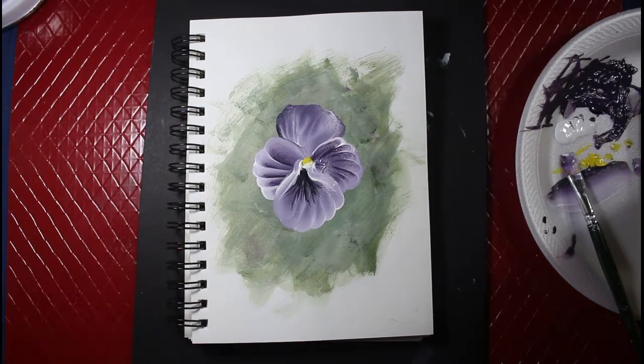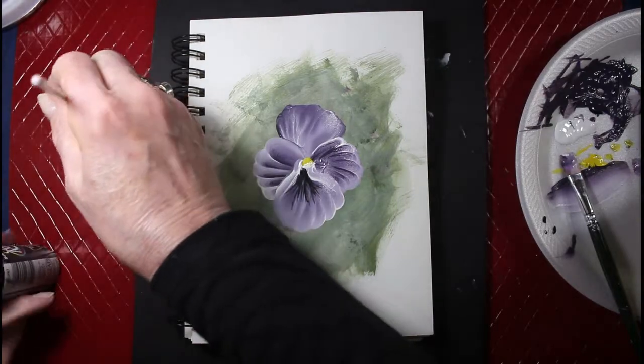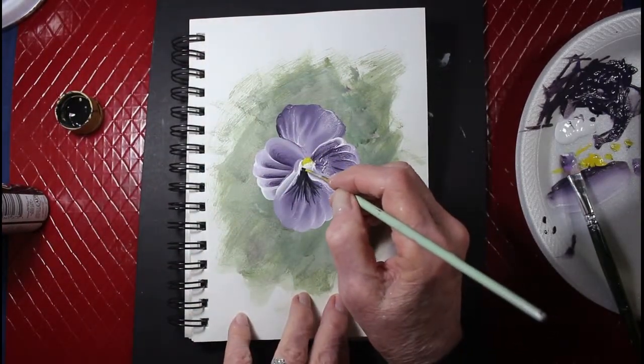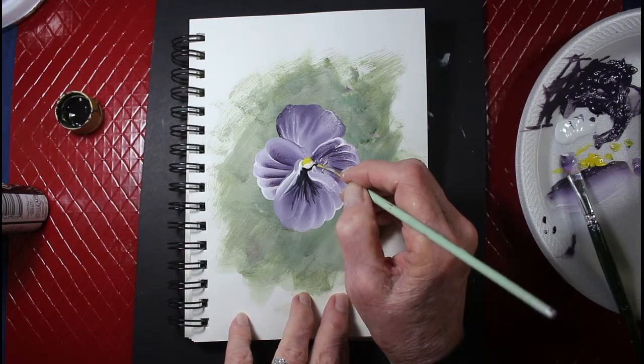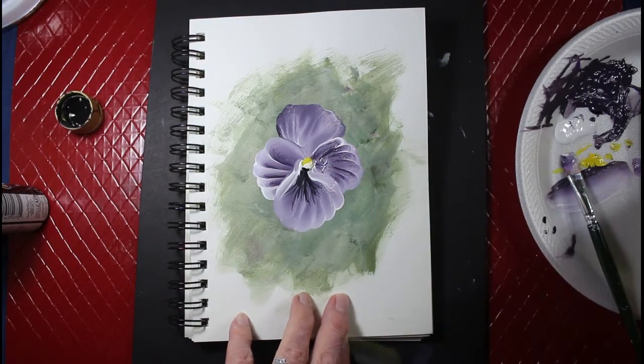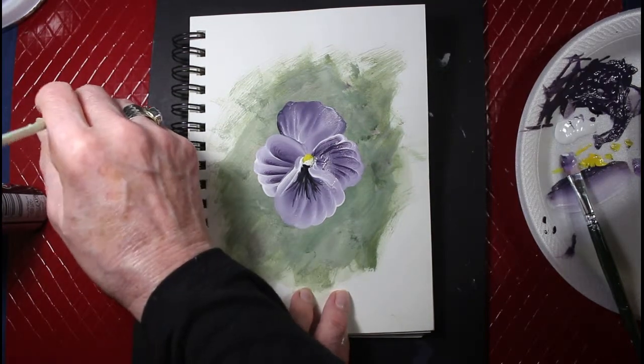I'll take a little bit more black here and put a little outline underneath — underneath this, whatever part of the petal it is, sorry y'all, I don't know. It'll put a little definition to it so it stands up a little bit, you know.